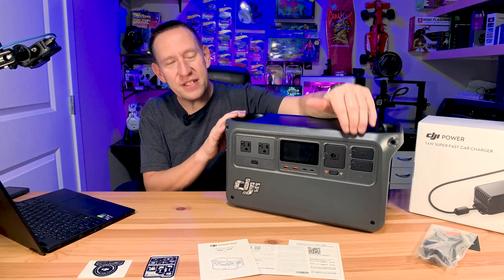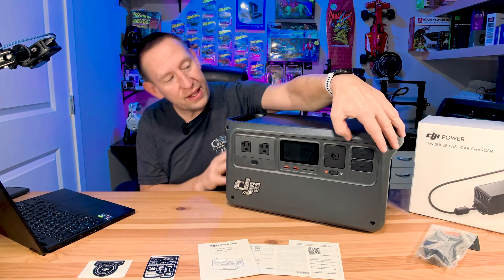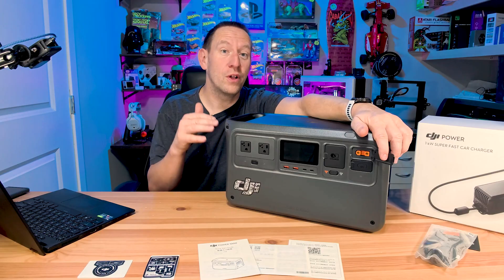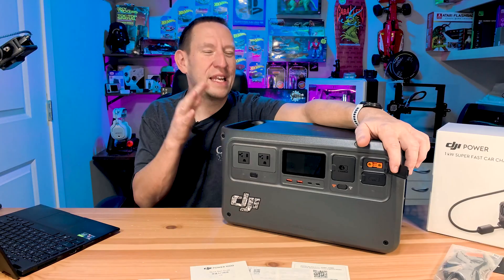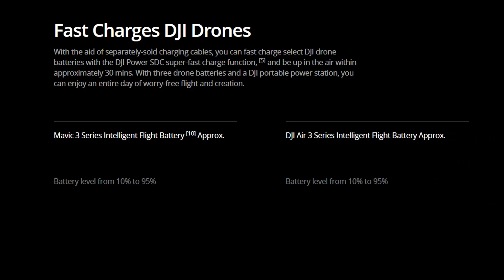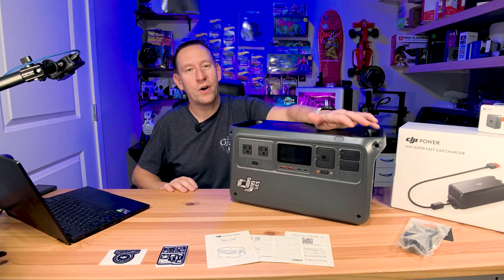Now we need to talk about these proprietary SDC ports because this is where the real magic happens. First and foremost, this supports fast charging of your DJI drones directly off the SDC ports — great news for aerial photographers and content creators. It has the ability to charge way faster than any other power delivery system. It'll recharge the Air 3 in as little as 30 minutes versus 42 minutes the standard way, and recharge a Mavic 3 series in 32 minutes versus the standard 49 to 60 minutes. That just gets you so much more uptime for all your equipment.